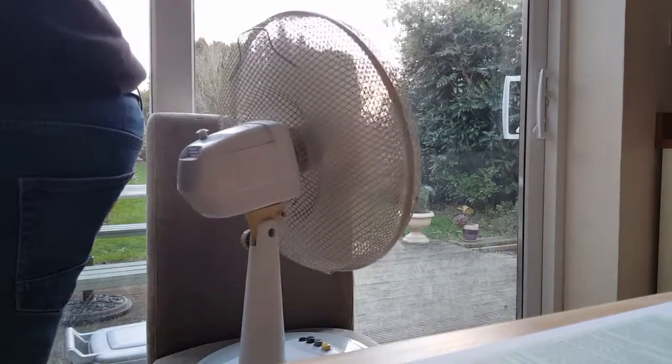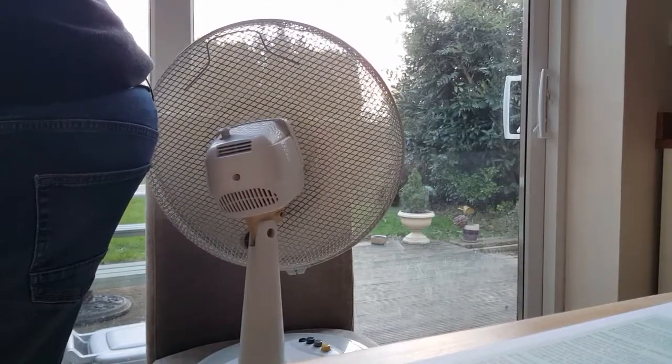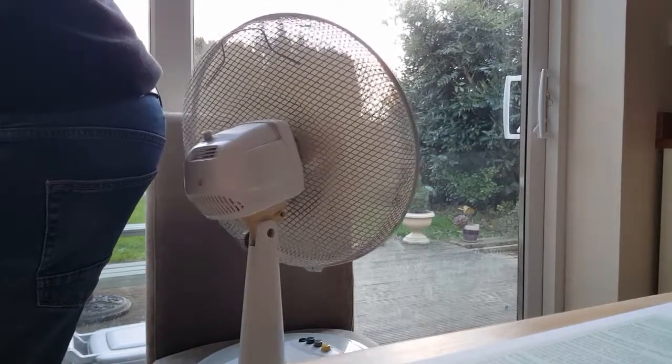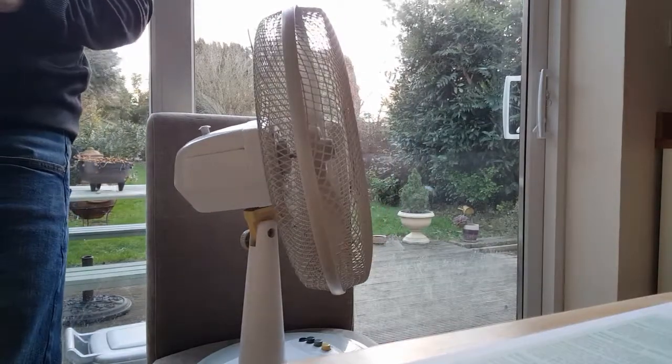Here we go. Yeah, yeah, yeah. Oh, there you go. Oh yes. There you go, everyone. Have some of that.